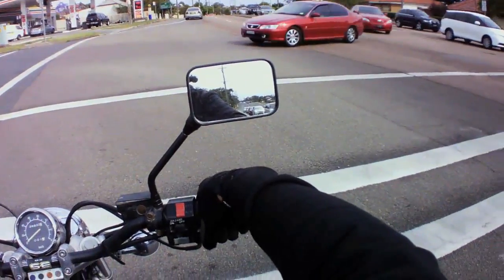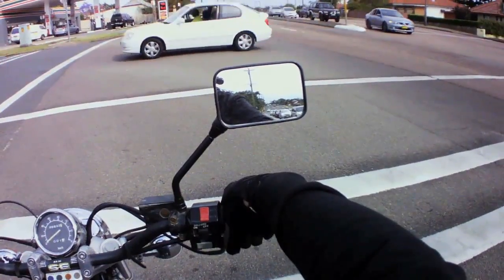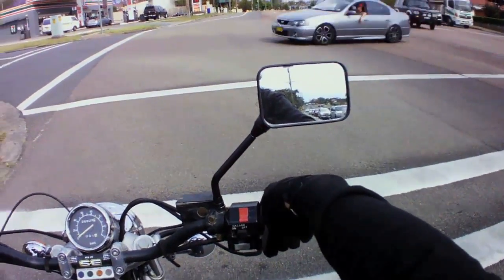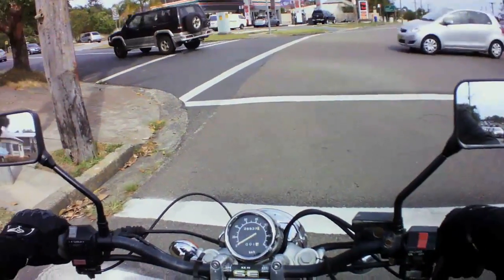I've gone and bobbed the rear fender, which is actually an XV650 Yamaha Virago front fender — rotated and obviously modified. I'll give you a look at it later on.